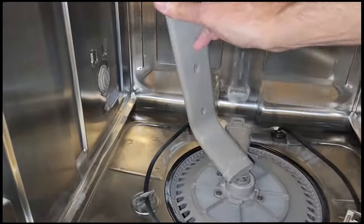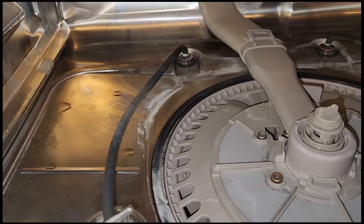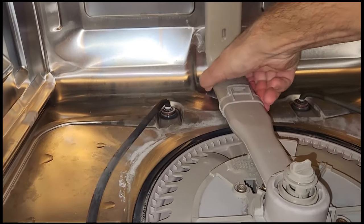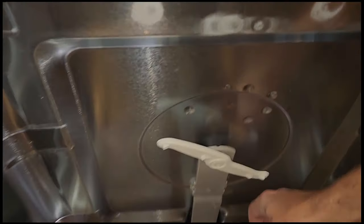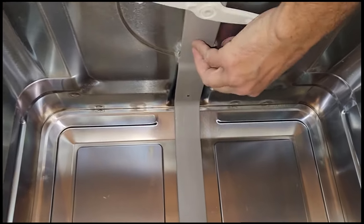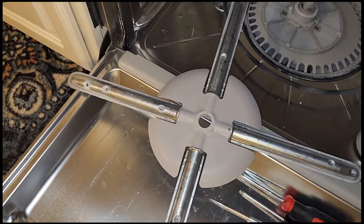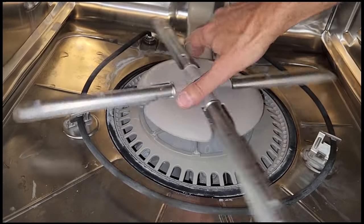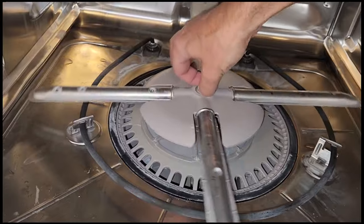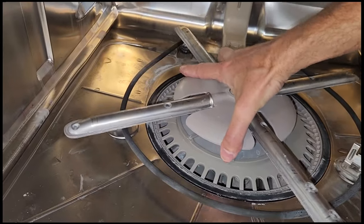Now we're ready to install the water tube. Angle this in from the side — that snaps in. Line this up, that snaps, and up at the top, same thing. Now for the sprayer — set the sprayer on there. You can either turn the sprayer clockwise or turn the little screw counter-clockwise. It doesn't have to be very tight, but once it's in place it should be free to spin.